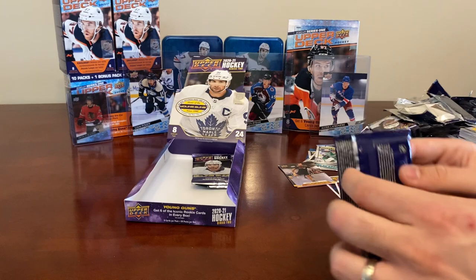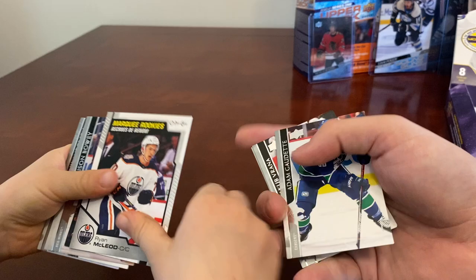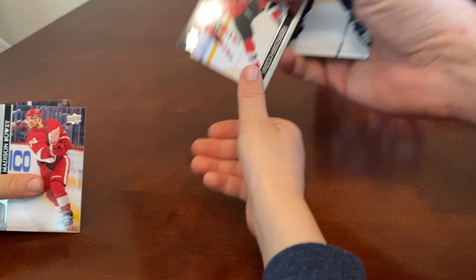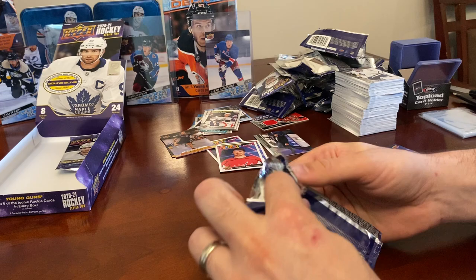Is Sid better than McDavid? Sid's also older — they're from different eras — but right now McDavid is one of the best players if not the best player. A Marquee Rookie OPG of Ryan McLeod — good job recognizing the face! Other base cards: Niko Hischier, Madison Bowey, Andre Burakovsky, Frederik Andersen.